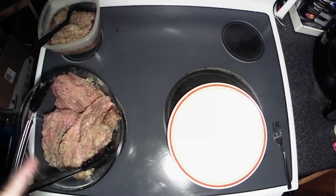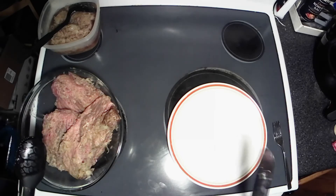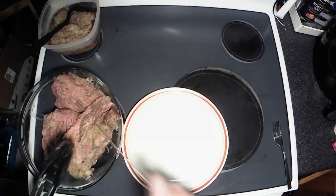All right y'all, I got the meat out of the crock pot and got all that sauerkraut out of there. Now I'm going to cut me a big chunk of this off and put it on this plate with some sauerkraut and enjoy.